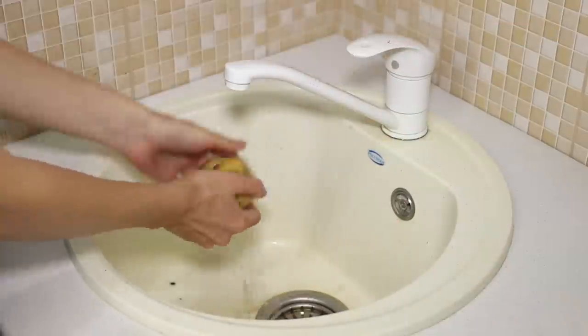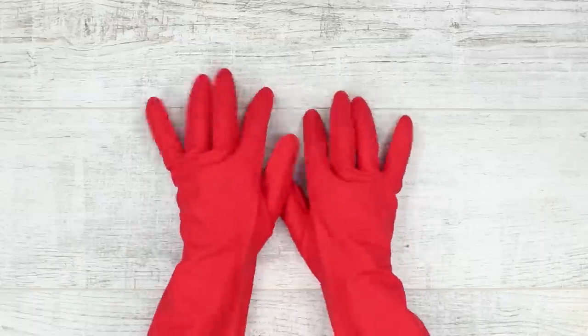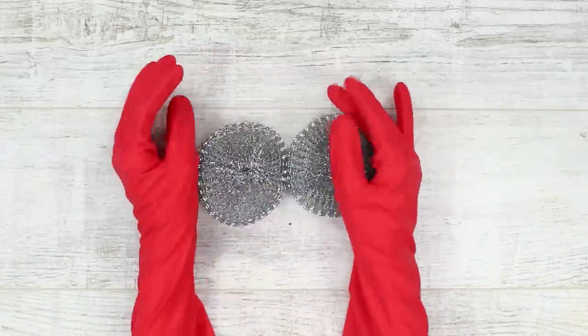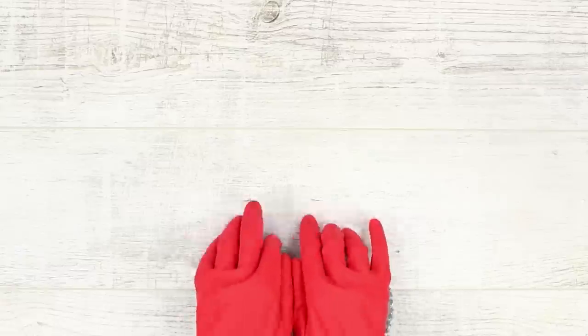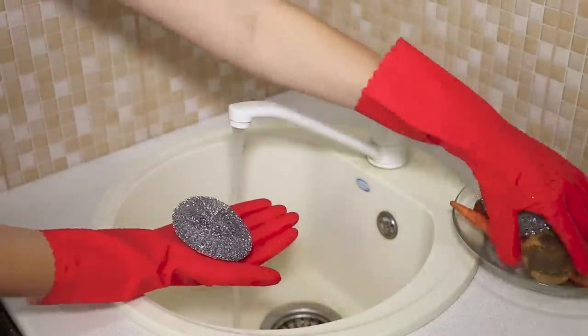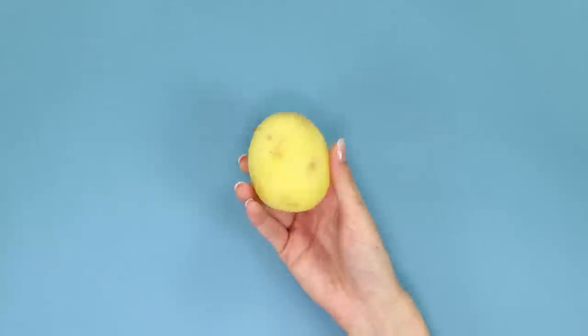Do you want to save your hands while washing and cleaning vegetables? We have an innovative solution! You will need dense rubber gloves and metal brushes. Using a hot glue gun, fasten the brushes to the gloves. That's all — the invention is ready for operation! Now your hands will remain clean and the vegetables too. Young potatoes will even get rid of the peel.